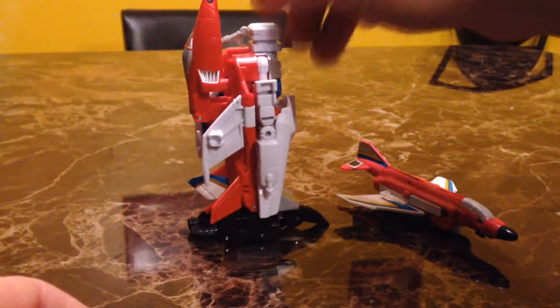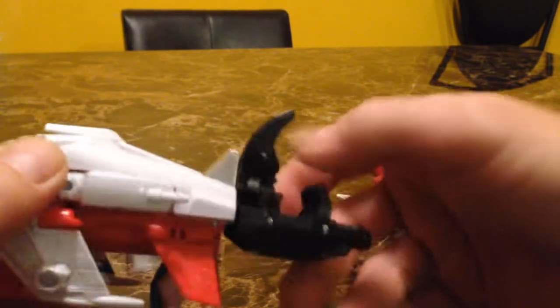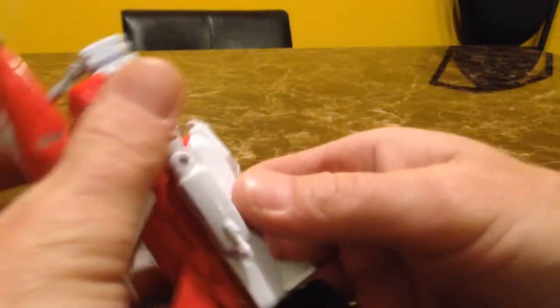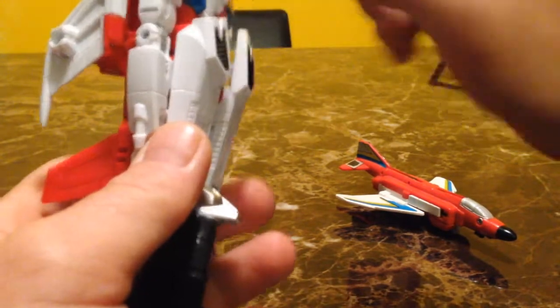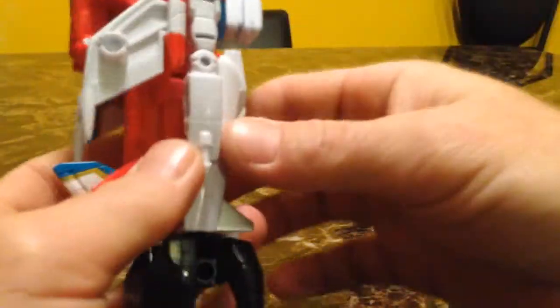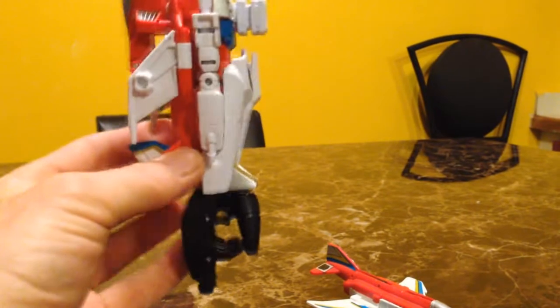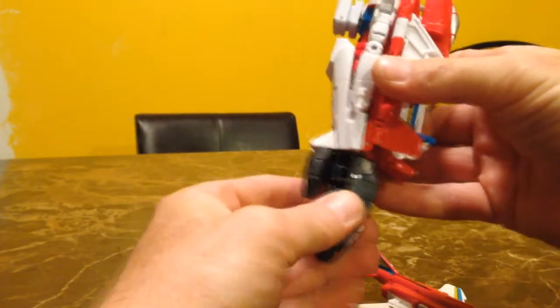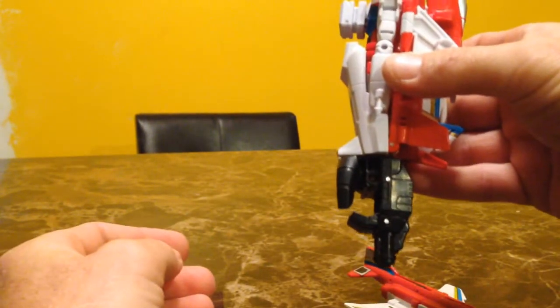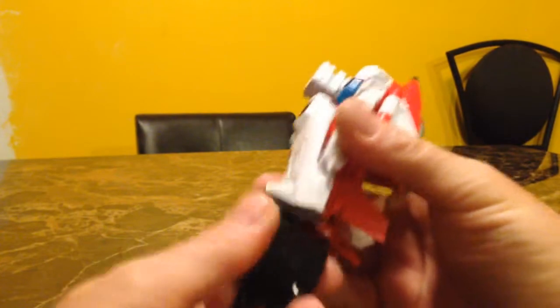So you end up with the foot mode. The arm mode is just as easy — you close the hand up, flip that around, then pick which way you want his thumb to go depending on whether it's a left arm or right arm. The connector joint you just turn out to the side and it snaps in for his arm mode. The thumb is switchable — you can switch it over to the other side so he becomes a left arm instead of a right arm.